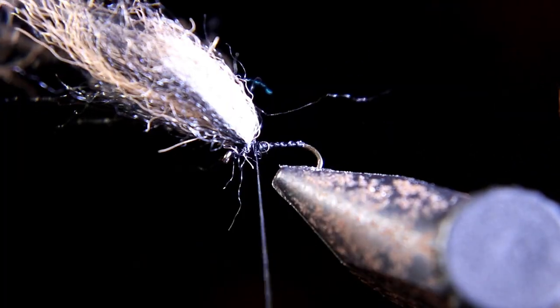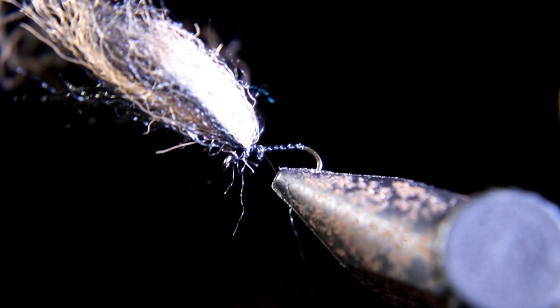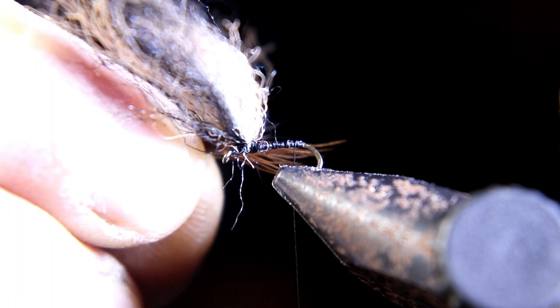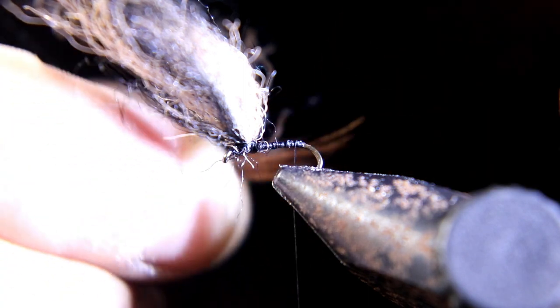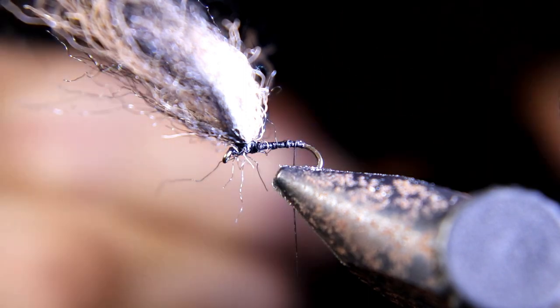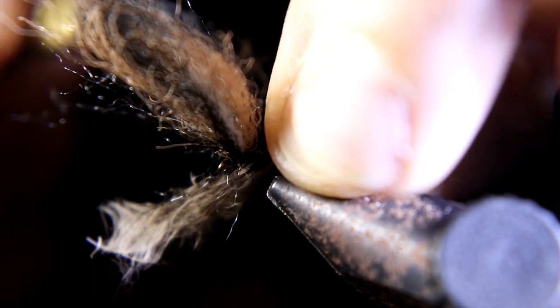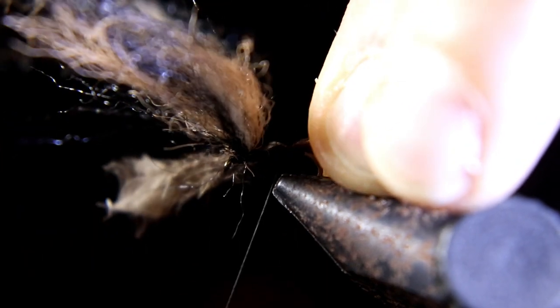Run your thread back and get ready to tie in your tail. We're using regular tail fibers — brown and grizzly hackle fibers combined. Measure for length, tie that in, and while you're tying it in, run one thread wrap underneath to make it stick up a little bit.